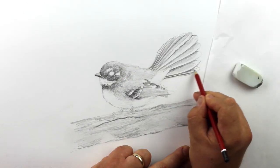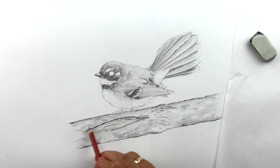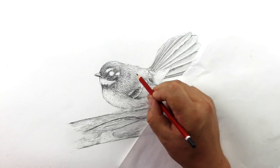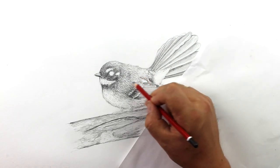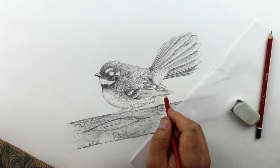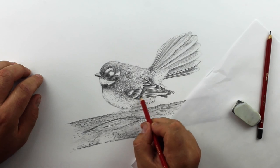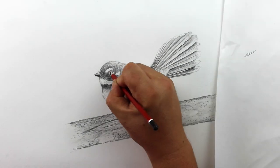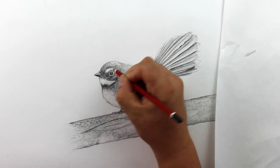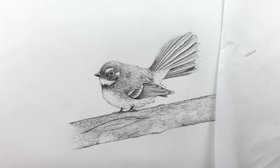We're going to add lots of layers of tone, getting more and more detailed as we move along. We're also going to look at how to add texture to the feathers and give it a more realistic look. We're going to do the fine details in the feet, the beak, and the eye last of all. We're going to talk about contrast and how to create a really nice focal point in the drawing based on the eye of the bird.